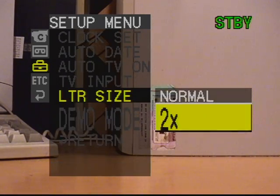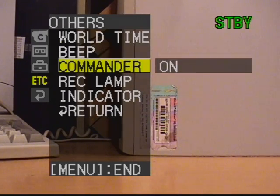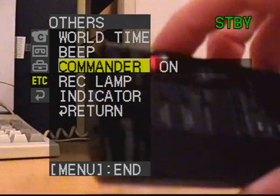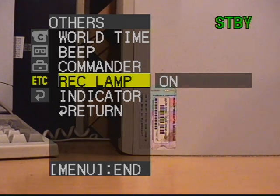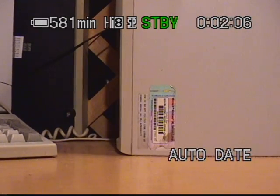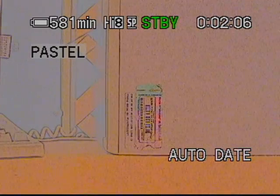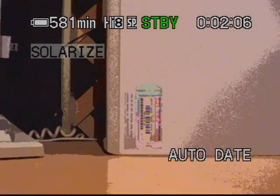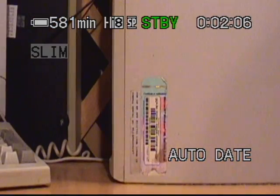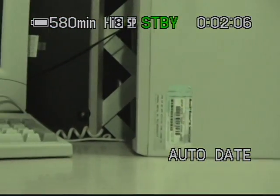You can make letters double size or normal, and there's a factory demo mode. You can turn beeps on or off, turn the remote on or off, turn off the recording lamp — that little red LED on the front — and toggle the LCD backlight. You get zooming and image effects: pastel, negative, sepia, black and white, solarize, slim, mosaic, and stretch. Nothing too fancy there.